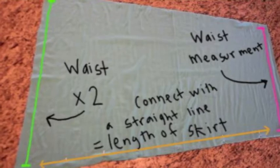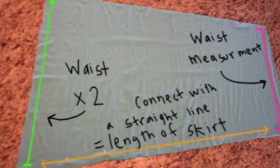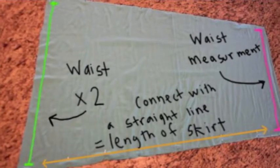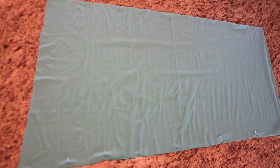otherwise known as your hem. The yellow line that connects the two is the length of your skirt, so you can make that as long or as short as you want, but since it's a maxi skirt we're going to make it a little bit longer. Cut out two skirt pieces and sew the sides together.